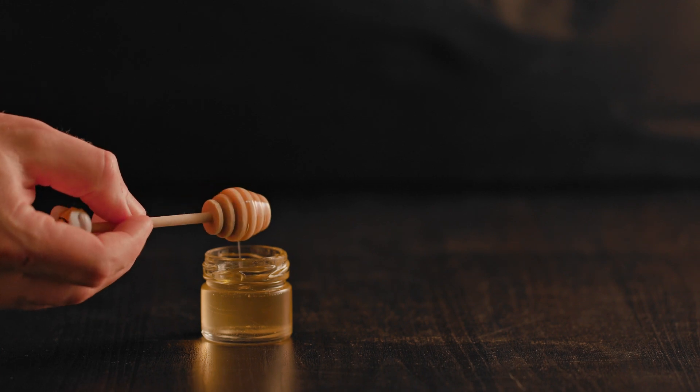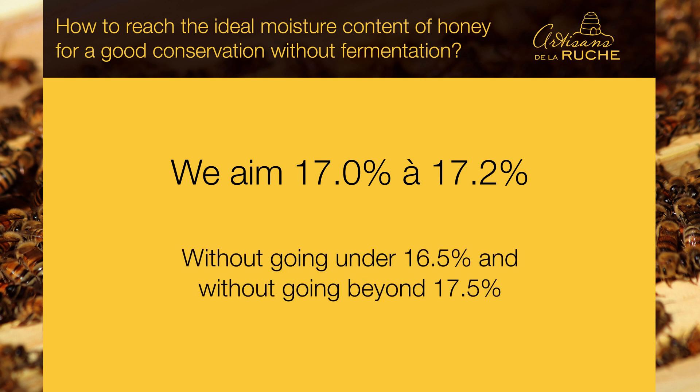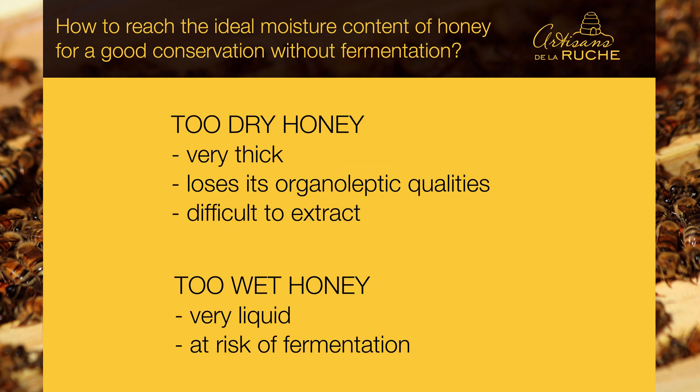On our side, we aim for 17% to 17.2%, without going under 16.5% and without going beyond 17.5%. A too-dry honey will be very thick, it loses its organoleptic qualities and will be very difficult to extract. Honey that is too wet will be very liquid and will be at risk of fermentation.